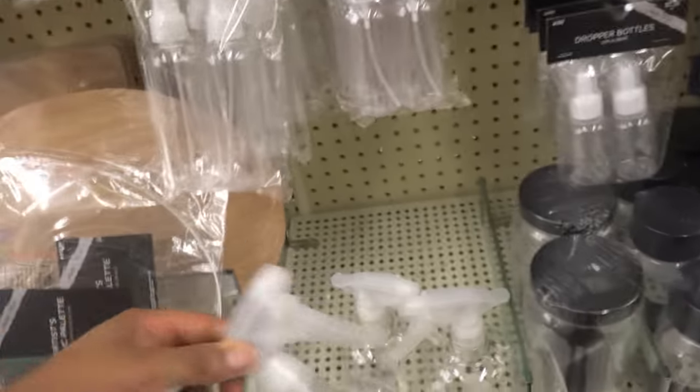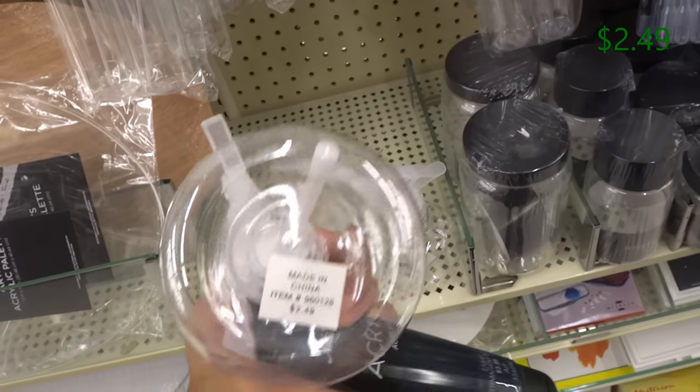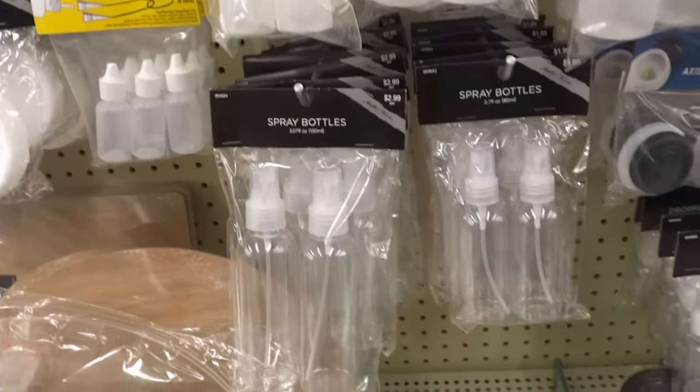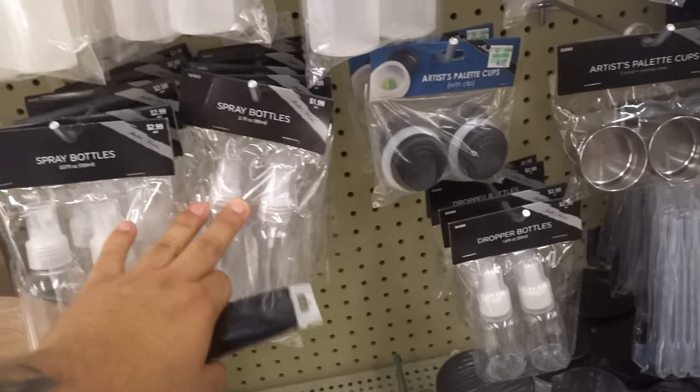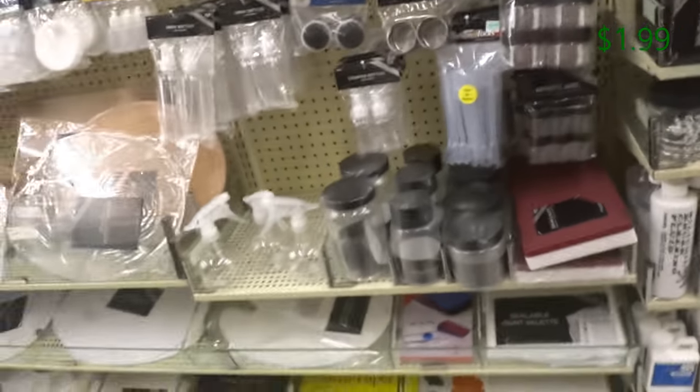I also have one of these bottles. This is a spray bottle. It's $2.49, and you basically use it to wet your canvas whenever you're painting. Or you can buy one of these for $1.99. Either way, it doesn't really make a difference — it's going to be the same thing.